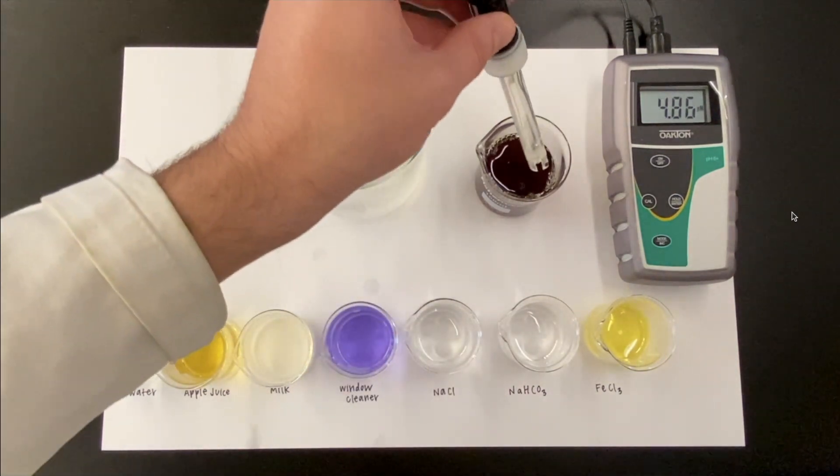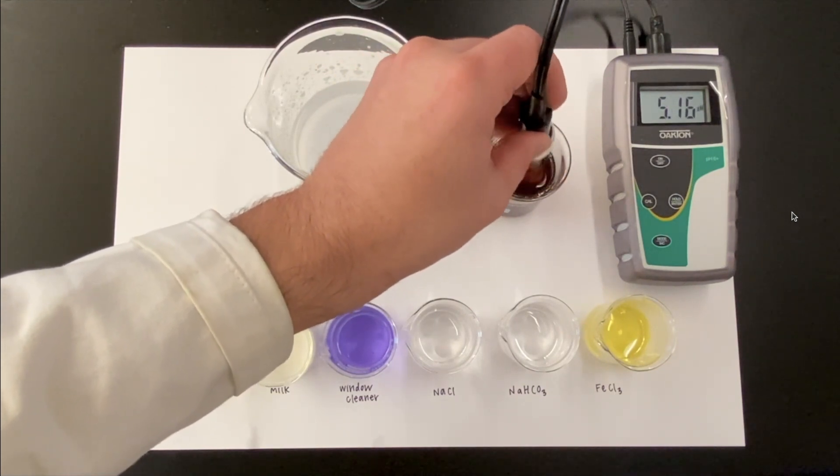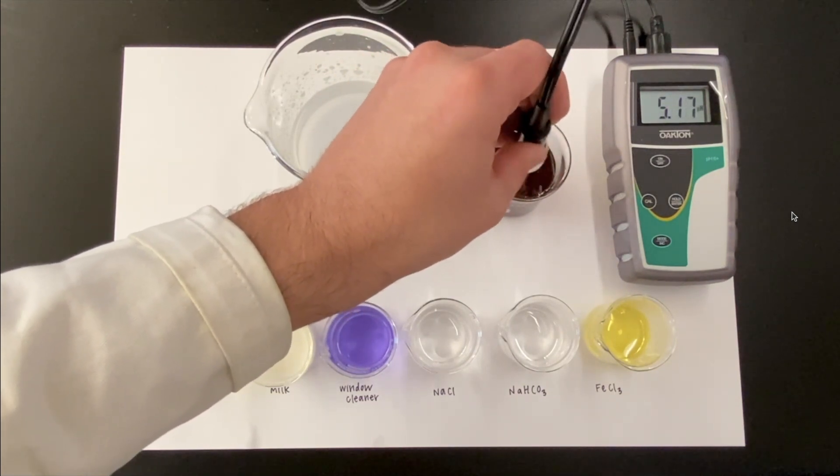In this last one, I was just drinking some coffee and wondered how acidic it was because it always gives me heartburn, so we checked it out — it's acidic.